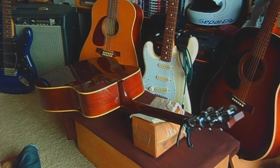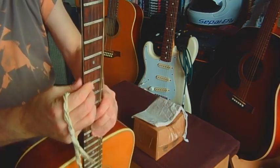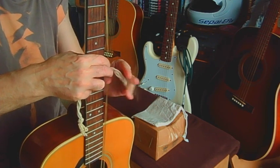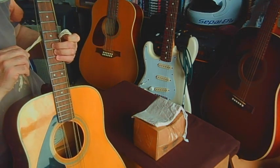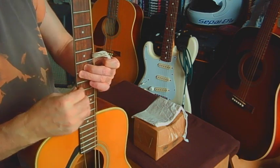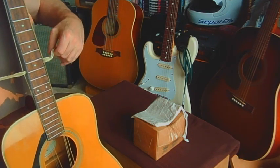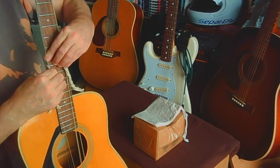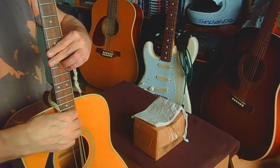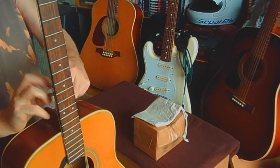Now I've loosened off all the strings. I'm going to flip her over and do the rope trick — that's where you slide a rope in behind the strings to keep them off the fretboard, because we're going to do a little cleanup while we're here. Get all six strings behind the rope and tie them back.